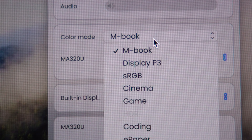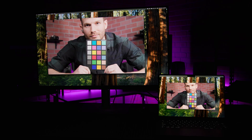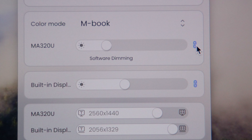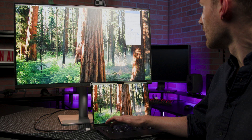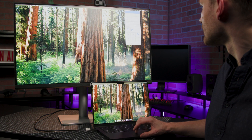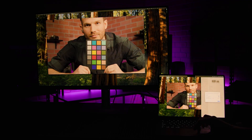The most obvious place to start is the M-Book color profile. This is the default setting and is tuned to match the look of Apple's first-party displays. The keyboard hotkeys for brightness and audio control work on the MA32-OU like they would for a MacBook's built-in display. You can also tether color settings and controls between the monitor and the MacBook's built-in display. Manual adjustments using the hotkeys will apply to both displays simultaneously, as will automated adjustments like focus settings and circadian rhythm preferences.